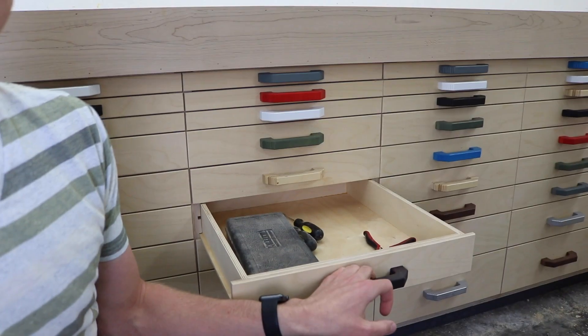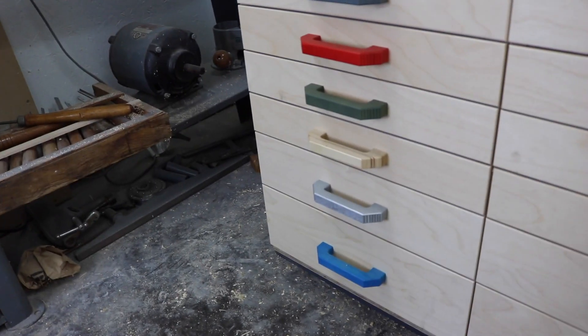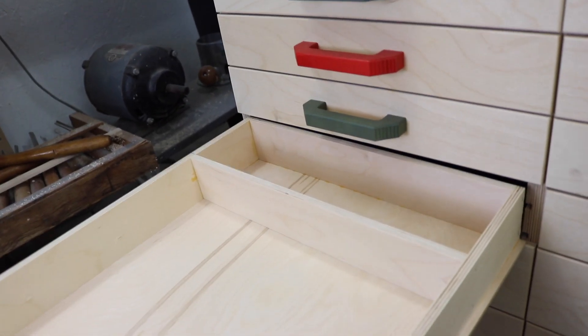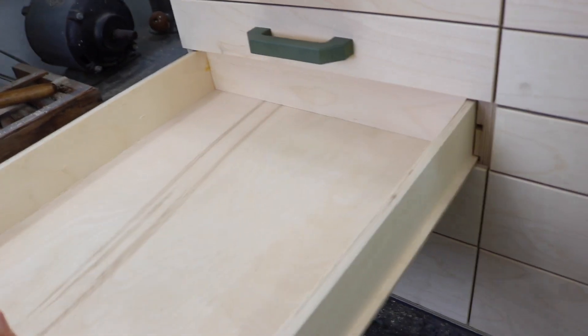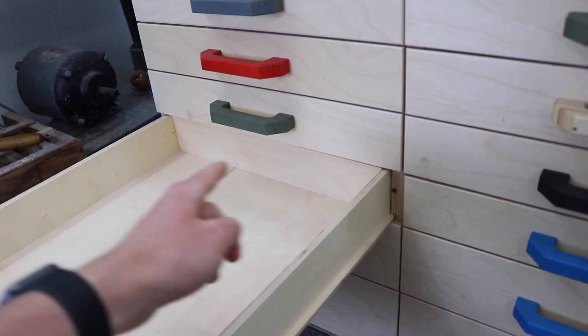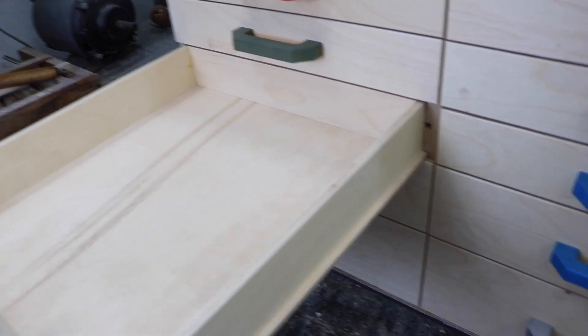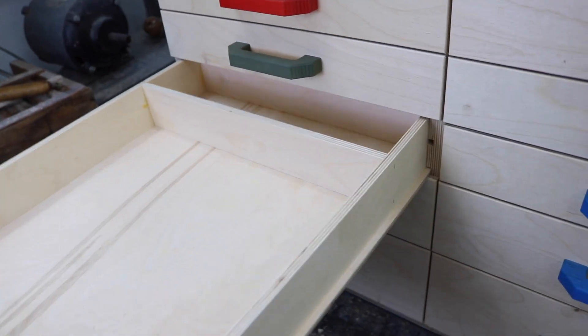The biggest problem is they aren't full extension, so you can't really utilize the entire space available. But I actually sort of solved this problem. I put a false back in the drawer, so that way you don't accidentally pull it out too far, because it's kind of like a mental drawer stop. That is the back of the usable drawer space, so I don't need a stop. I can pull them out all the way if I want to, but I normally don't do that accidentally.